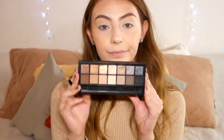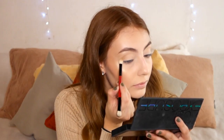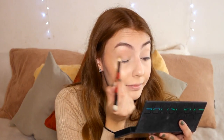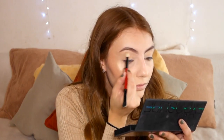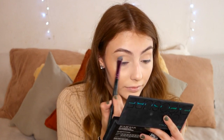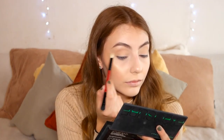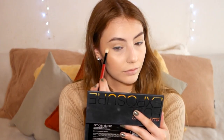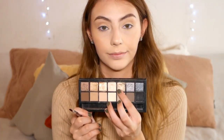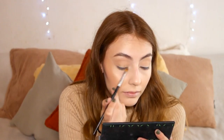I set my face with the Urban Decay setting spray. For the eye look, I'm using the Full Exposure palette — I used the Matte 5 shade as a transition shade. Then I used Matte 4 on my lid to lighten it up slightly. I decided I wanted it shimmery, so I spritzed with the same spray and then packed the Shimmer 5 shade onto my lid with a flat synthetic brush.